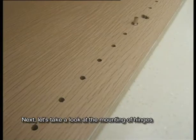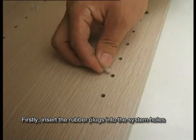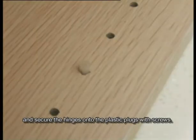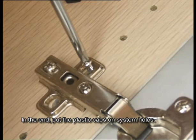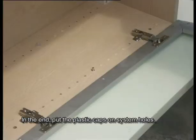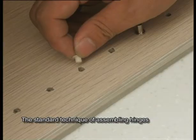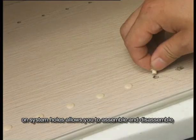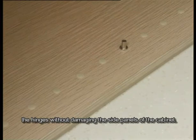Next, let's have a look at the mounting of hinges on the system holes. Firstly, insert the rubber plugs into the system holes and secure the hinges onto the plastic plugs with screws. In the end, put the plastic caps on the system holes. This standard technique allows you to assemble and disassemble the hinges without damaging the side panels of the cabinet.